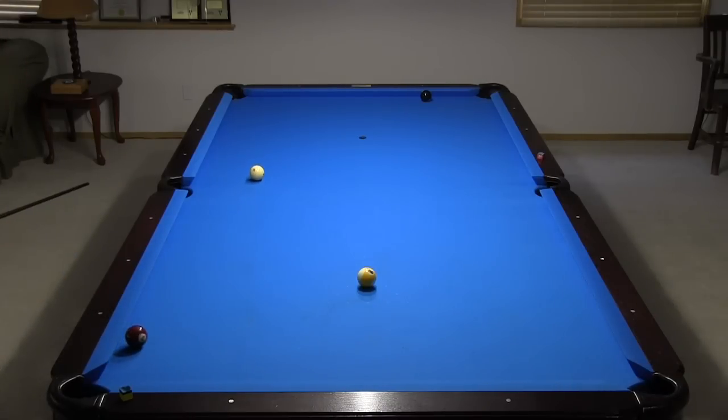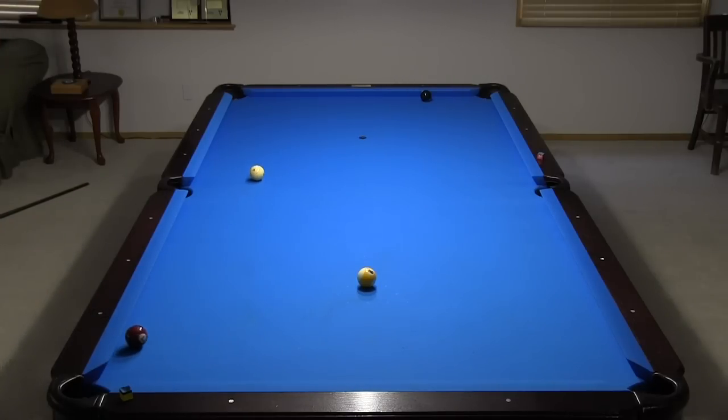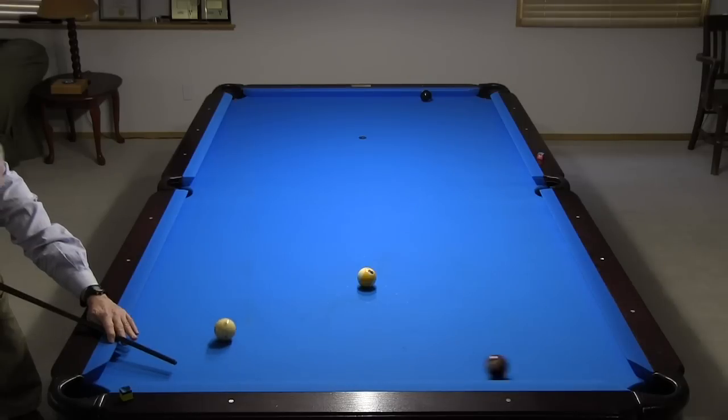Did you see the cue ball head straight up table perpendicular to the rail? The cue ball definitely had stun hitting the ball and cushion at the same time, and there was a large amount of throw on this shot.